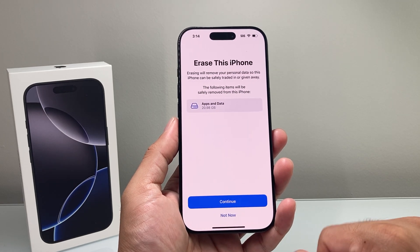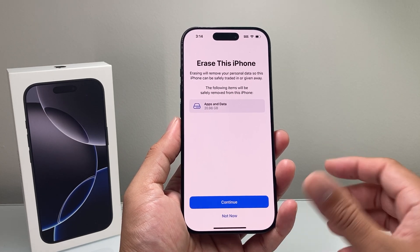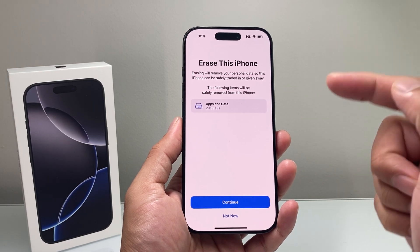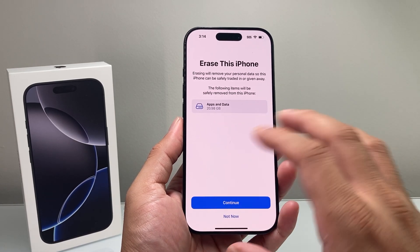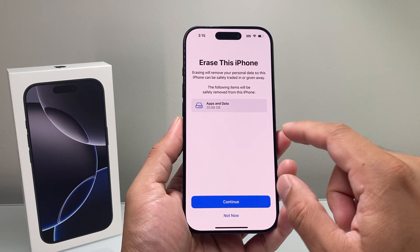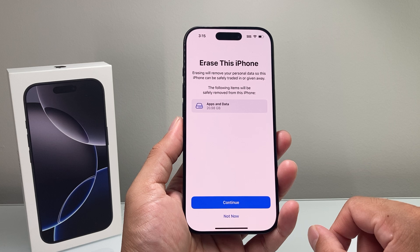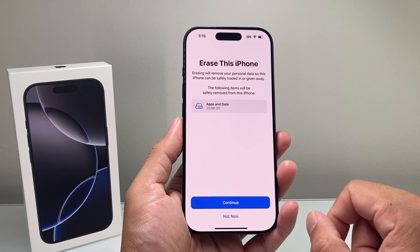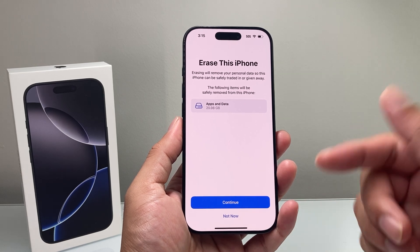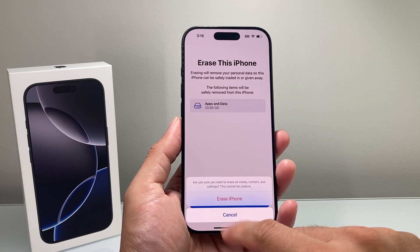If you click on it, it's going to tell you what's going to get erased — basically all the downloaded apps and all of your data like photos, videos, music, documents, anything you had. Everything will get completely wiped out back to factory settings. It's also going to remove your iCloud account. If you're signed in, you need to enter your Apple ID password to remove the account.